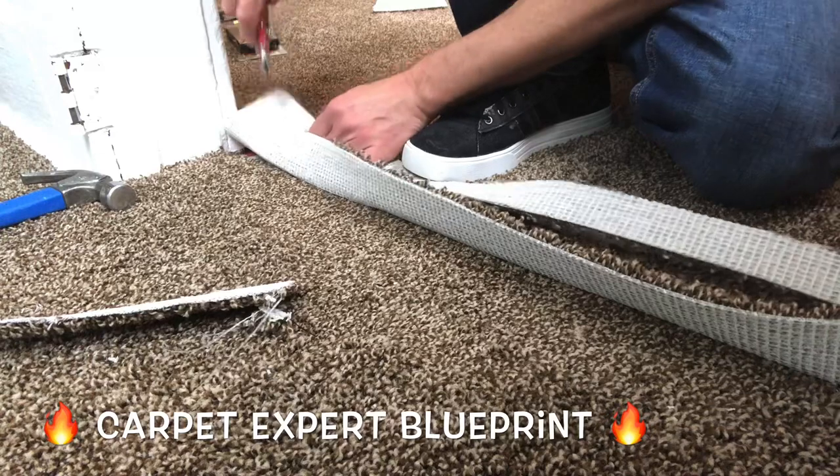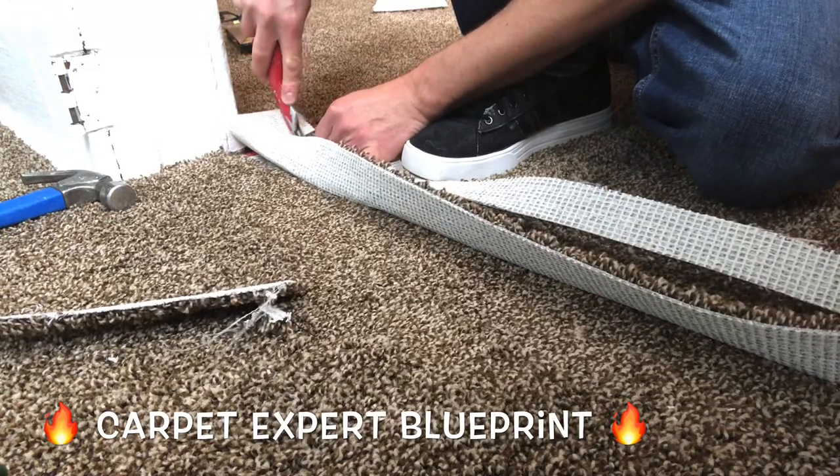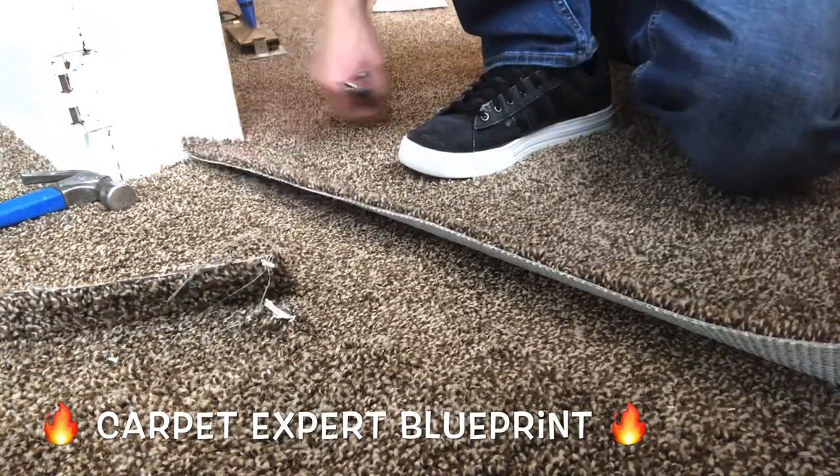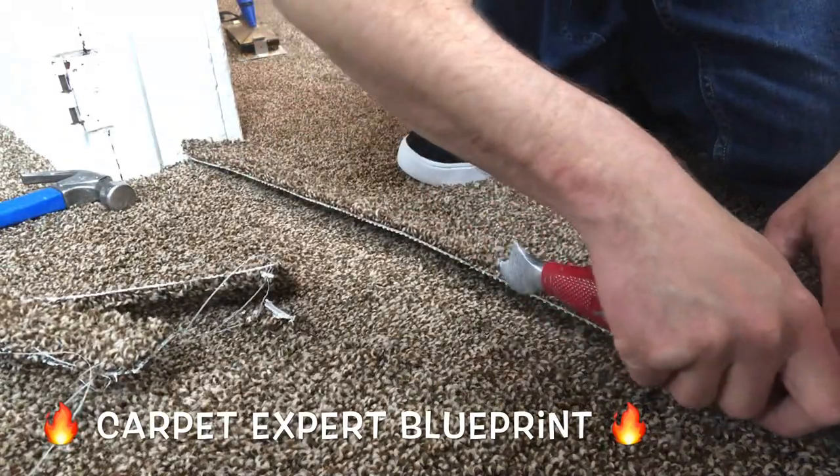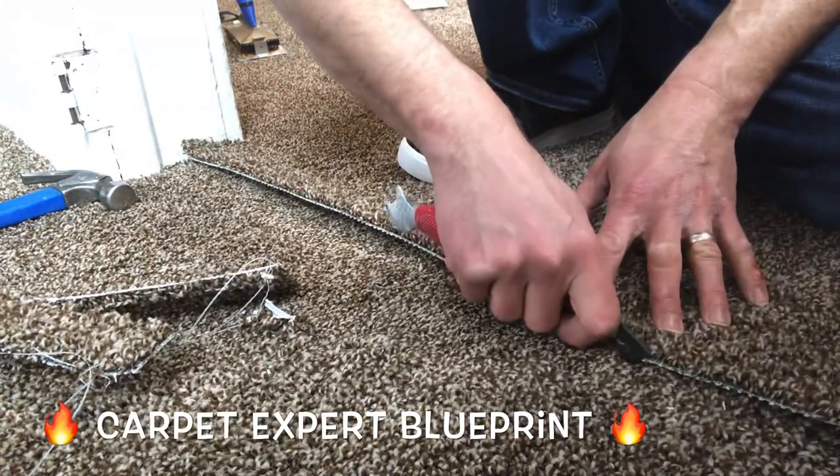Go ahead and take a super sharp blade running down that carpet there, getting a nice clean edge on it. Why would you want a clean edge? Because if you have a jacked up factory edge, it will look horrific if you try to use that as your seam edge.